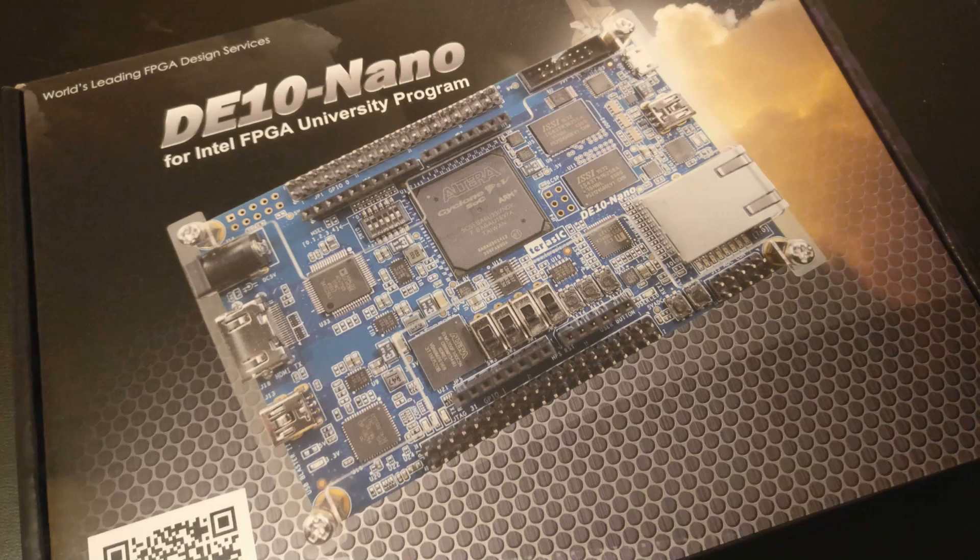Hello, today we're going to be looking at a device that I've just recently purchased which is the DE10-Nano. It's an FPGA and if you don't know what that means, it's a field programmable gate array. Basically it's a chip that allows us to simulate hardware, so you can program it in a way so that it simulates a system. It goes down to the point of programming basic logic really, but in vast quantities.